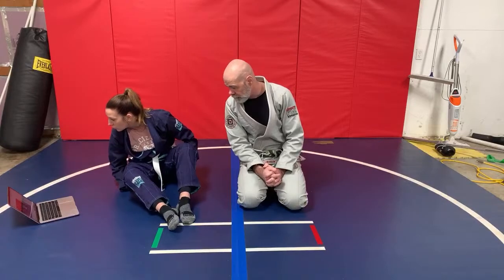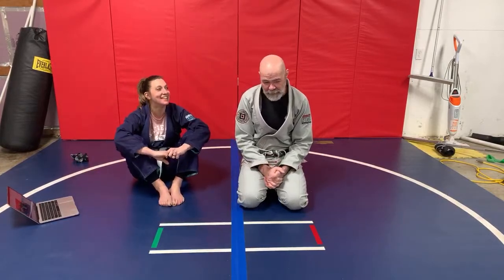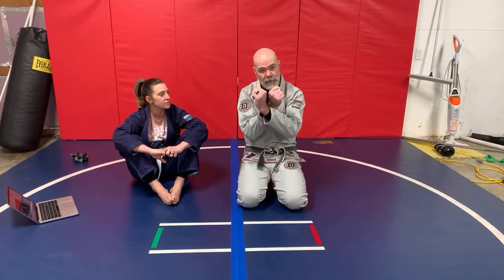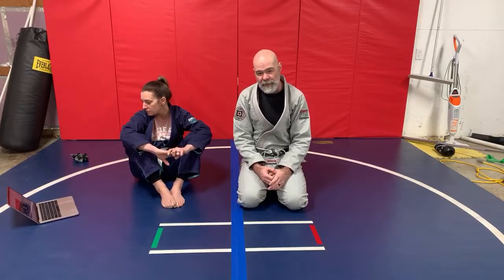Old school sweeps from the guard — alright, I don't think it gets much more old school than the scissor sweep. The scissor sweep is almost like the cross choke — the standard cross choke, not the modified one. You can muscle the modified cross choke, but after white belt you've got to learn how to get sneaky with it. I think the same thing can be said for the scissor sweep. The scissor sweep is very much a timing thing — being able to recognize when your opponent is off base and capturing them in that moment.